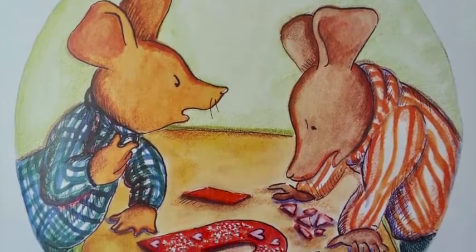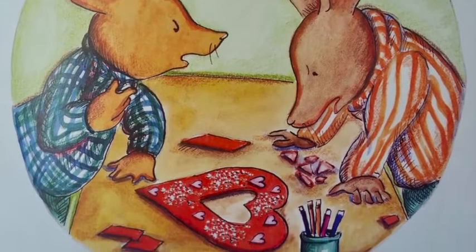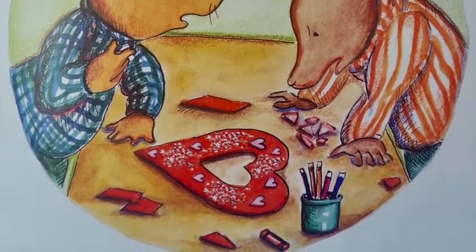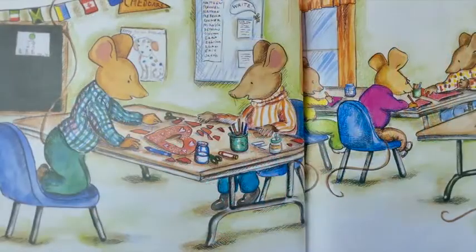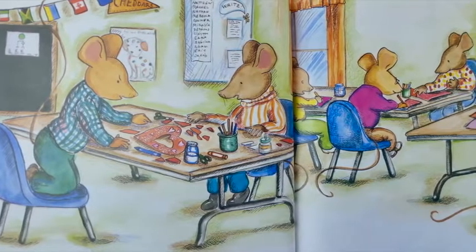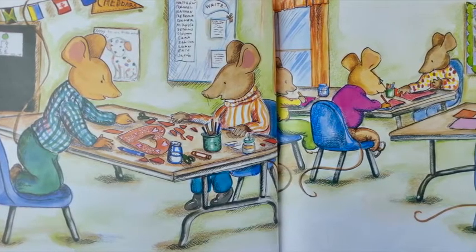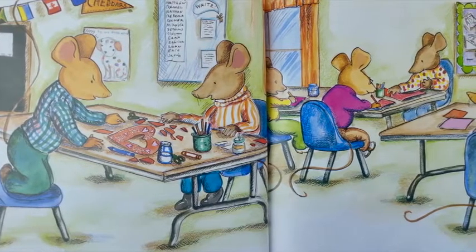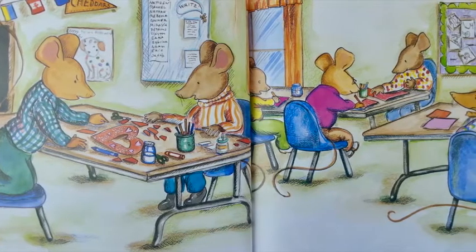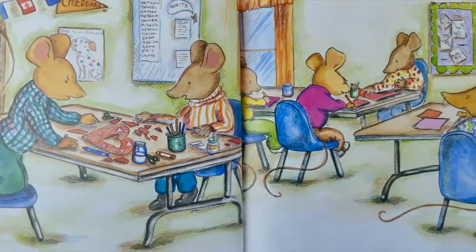He stepped back. "You put too many hearts on," Clayton said. Desmond was upset. "You put too much glitter on the hearts. Well, why did you make that hole in the middle?" asked Clayton. "I thought it looked nice," said Desmond. "It doesn't look nice. It looks awful," yelled Clayton. "I think it looks very nice," said Desmond, frowning. They glared at each other.